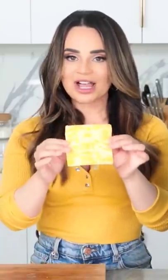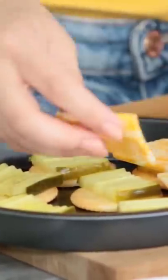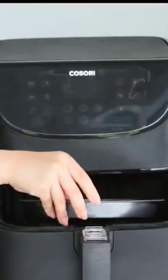Then he's going to add Colby Jack, cuts it into fours, and places them on top. He says to air fry them on high for about eight minutes. We put it in and start — you guys, this is my first air fry!